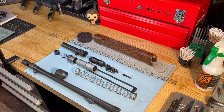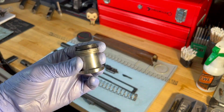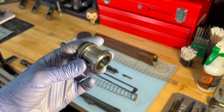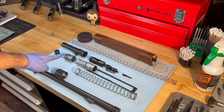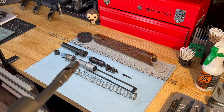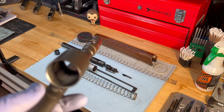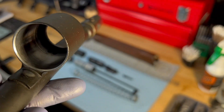It uses a gas piston — you can see how large this one is here — and a similar operating system like what H&K has done with their 416 and G36, where gas is diverted through the barrel. If you look here in the bottom of the barrel, you can see those two holes right there.